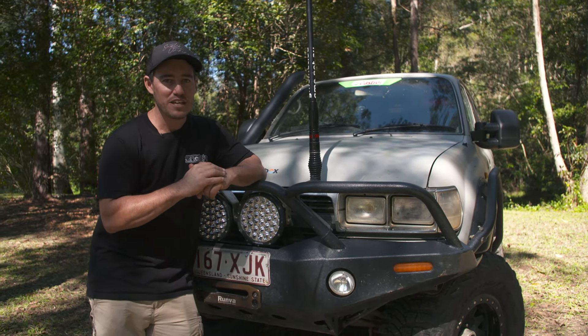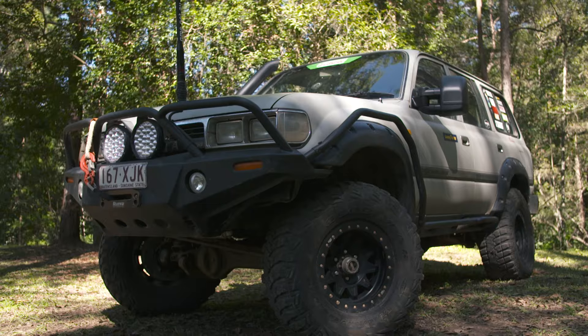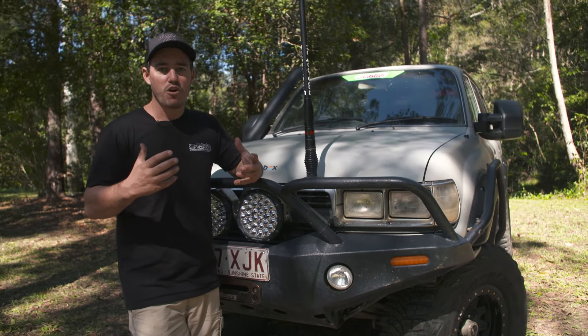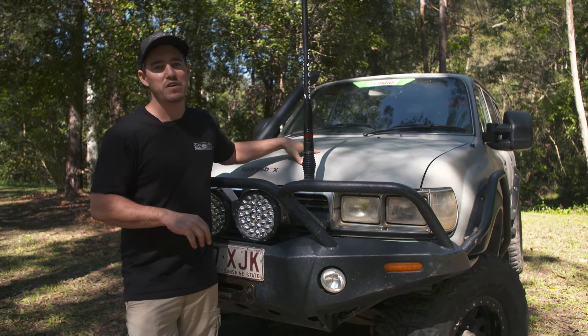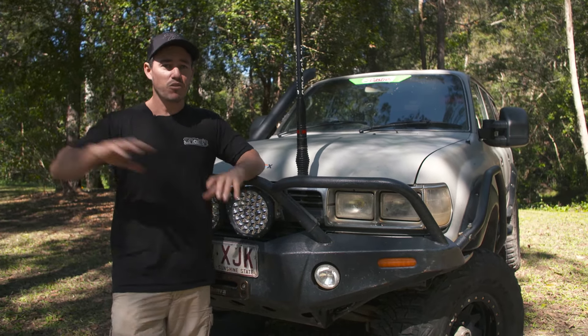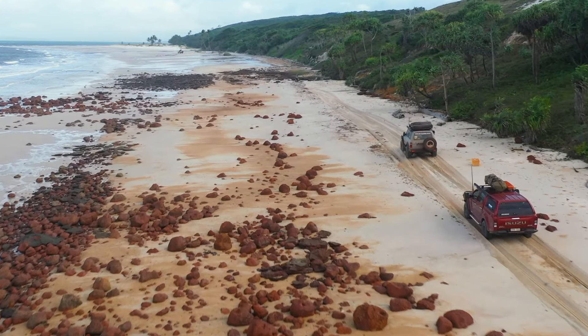This is a tried and tested vehicle and it's nothing that special — it's an 80 series with a couple of inches of lift, some tyres, and some lockers. That's just about it — it's every man's four-wheel drive. It's got some really cool mods, but it goes to show that even an old vehicle can keep up with the best of them and go through some of the toughest and most remote tracks in Australia. This vehicle can do it all.